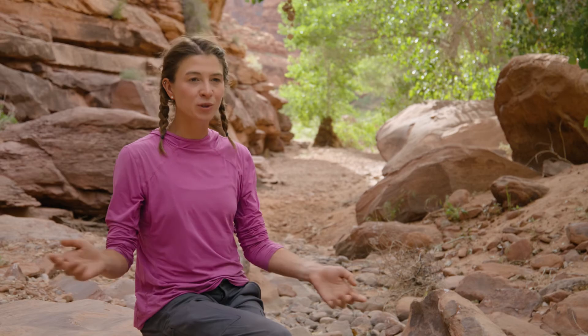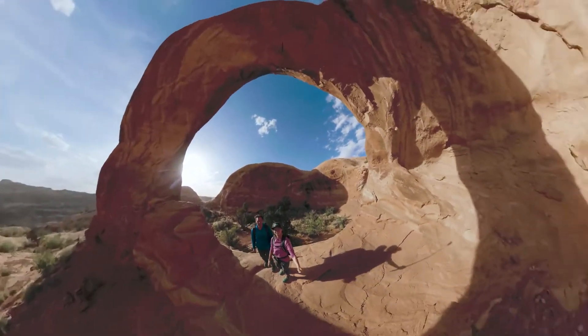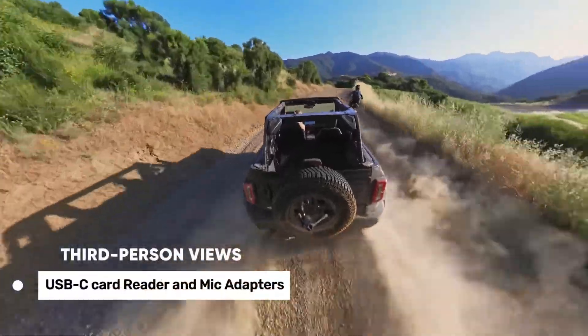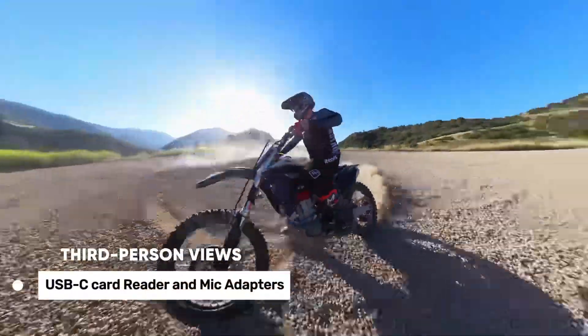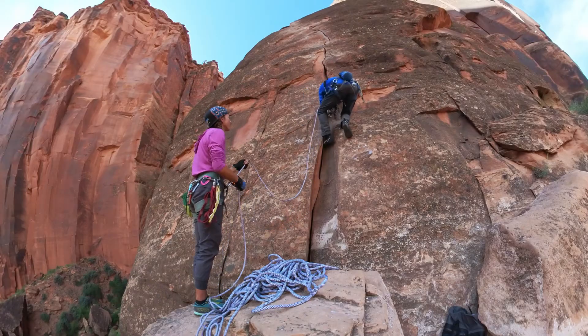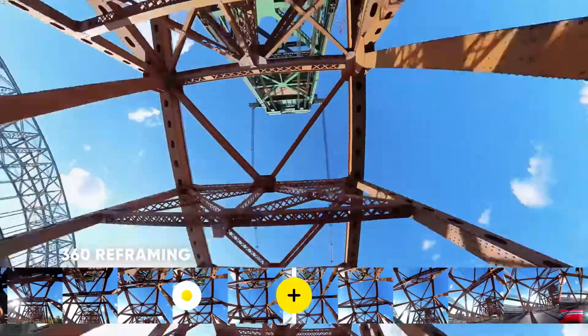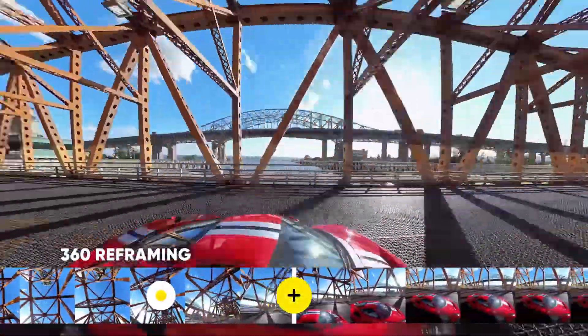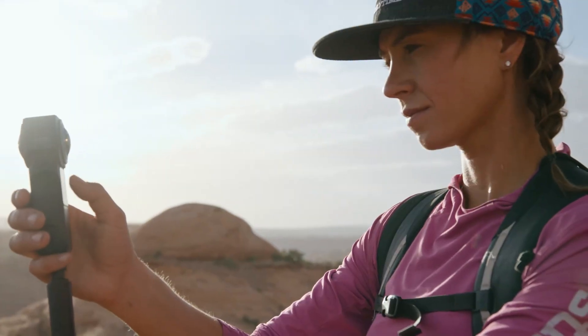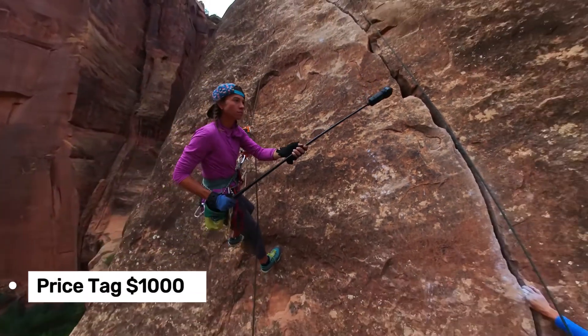The modular design is another plus — it's compatible with the 1RS series, so you can upgrade or add new modules in the future. Optional USB-C card reader and mic adapters enhance functionality and ease of use. On the downside, the camera can pick up wind noise and the stitching on very close objects could be better. However, with some careful handling and the right accessories, you can mitigate these issues. It is priced at around $1,000, making it a powerful tool for creating stunning 360 content.